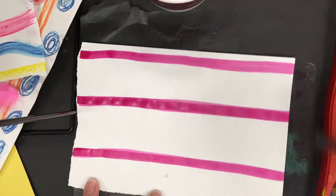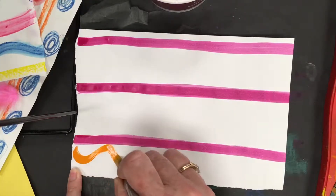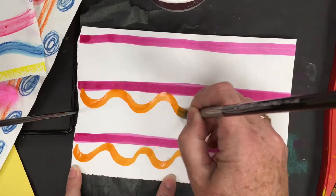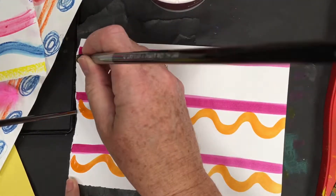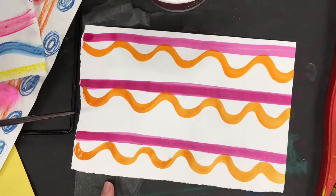Now I'm going to change out my color and go to orange, and I'm going to do another pattern next to the magenta stripes — I'm going to do a waving line pattern. A pattern is lines that repeat, so I'm repeating: orange, magenta, orange, magenta. Then I'm going to wash my brush and go into maybe a blue, and gently stir in the blue.